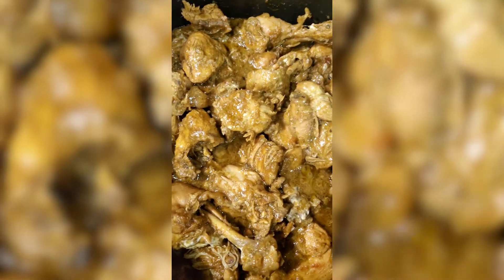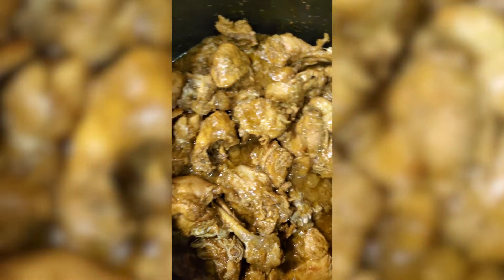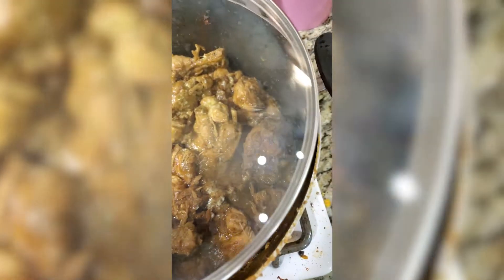I have added the mixture of plain yogurt and sour cream to the chicken. Now I will cover this and let it sit for five minutes, then I will add some water and green chilies. I'm covering the chicken because I want all the aromas of the spices to go inside the chicken.